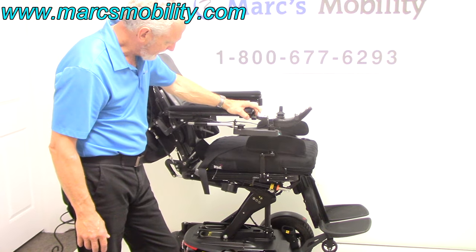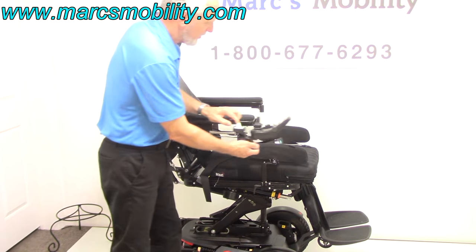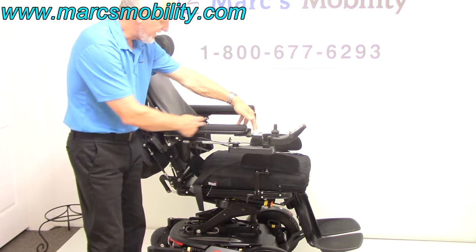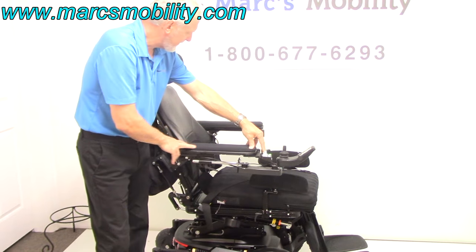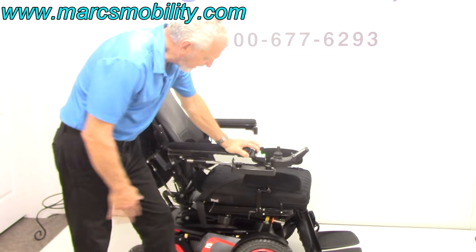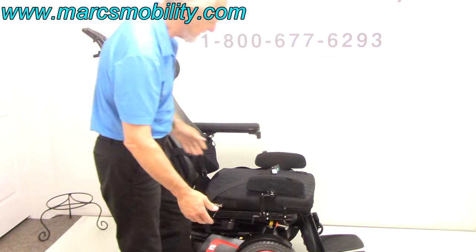We're going to bring it back down. You've got a swing-away joystick here so the joystick can swing away from the front. You have 16-inch gel arms — these are the upgraded gel-padded arms. You've also got lateral pads on the side, and the arms go up for an easy exit.